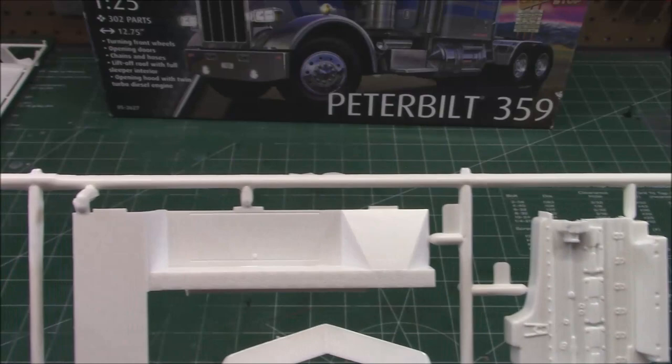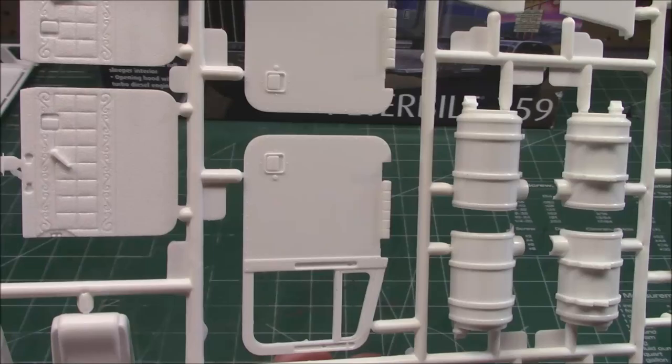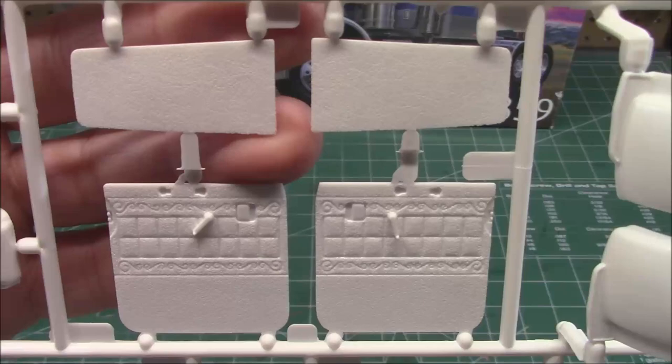We've got our two doors with door handles molded in. There are some nice large mounts for our mirrors, and that's always nice to have pre-done for you. I hear this kit can be quite intensive to build — that's why it's a Level 5, and I do not recommend it for first-time model builders. We've got nice interior door panels and seat backs, and even those have texture.